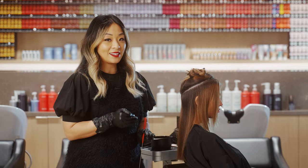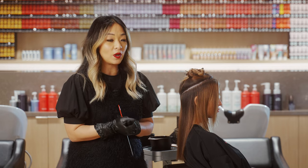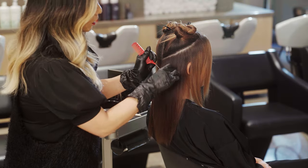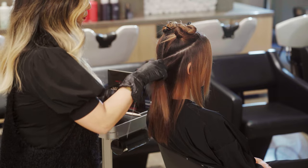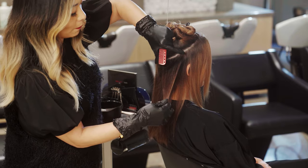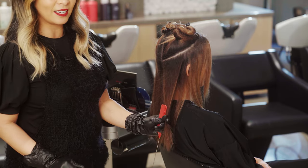We're going to start in the back section for our lightening. We are working with Blondor Free Lights in two different formulations — 30 volume in the back and 20 volume in the front. We're working with triangular subsections in a nice panel, which allows us to create a wider panel on top yet still have enough hair to create a nice seamless transition into the lightness.